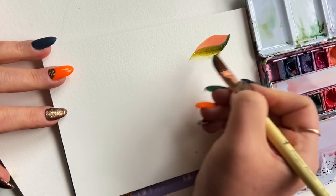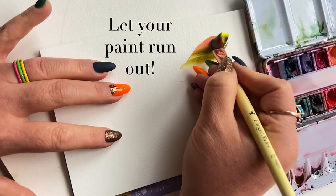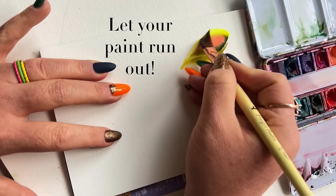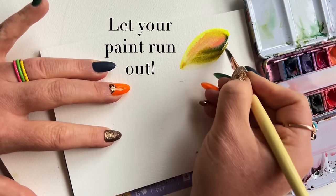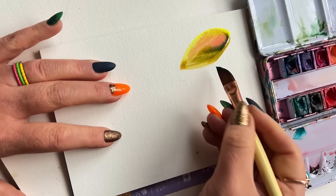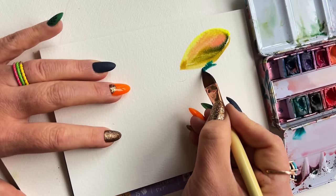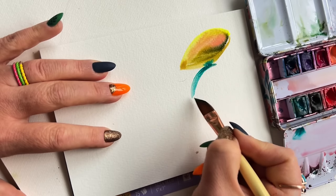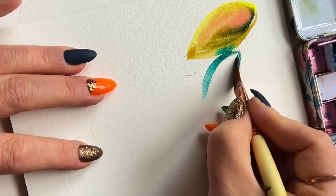Here's something to keep in mind throughout this entire composition: let your paint run out. You can notice that just within the first six or seven brushstrokes I have a huge variety of texture versus juiciness, and that's because I'm letting the paint run out. Going in with more of an emerald green now — and notice how far down on the brush I am holding. I love the added control that this type of low grip gives me.